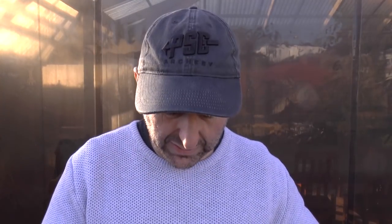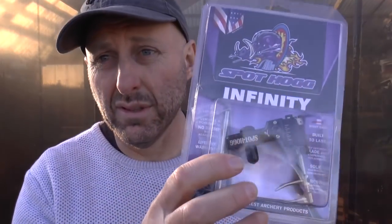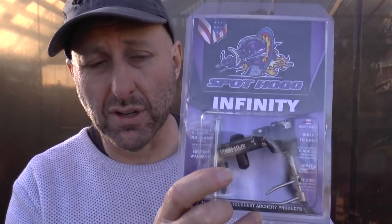Nice and simple. Solid rest. Is it better than the Premier? To me it wasn't. It was released as a more elite product than the Premier, but I never had any problems with the Premier, so I didn't see the need to change. I never moved to a SpotHog Infinity.